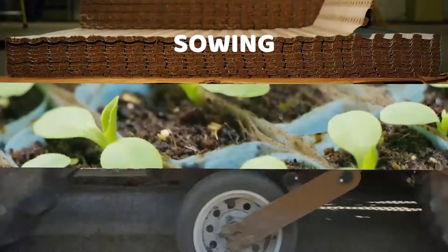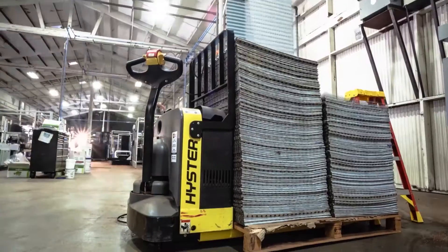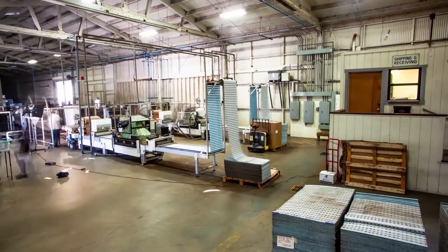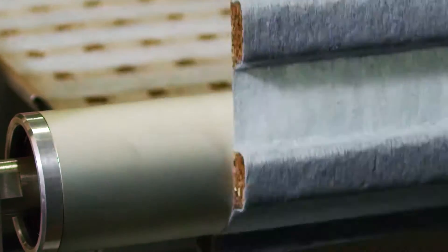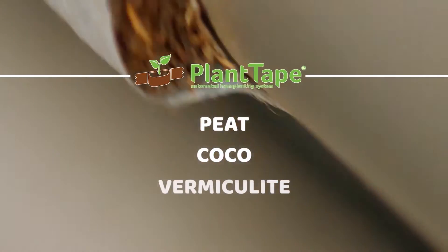The revolutionary Plant Tape system uses a three-step process to sow the seed. Once the customer's provided seed is delivered to a Plant Tape sowing facility, the process begins by sowing the seed into the Plant Tape material. The Plant Tape material is a blend of peat, cocoa, and vermiculite, sandwiched between two layers of tape.